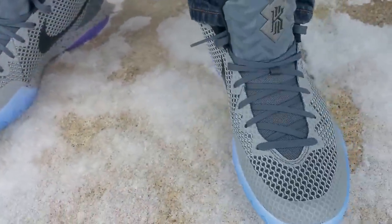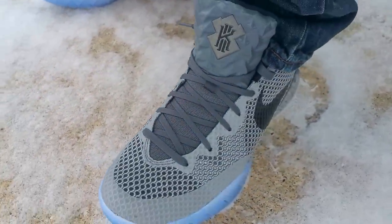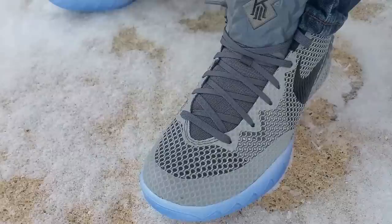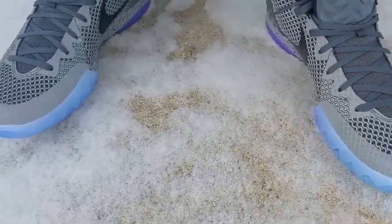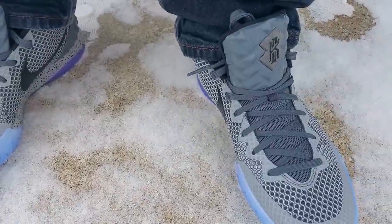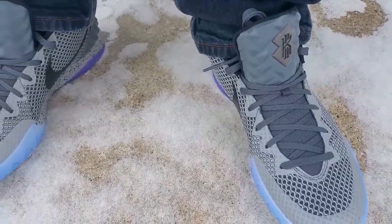Really dope shoe — I think the 3M really pops on these. If you haven't seen my review on these already, go ahead and check it out. Check out my free giveaway, Scoopy. Like, comment, subscribe, and I'm out.